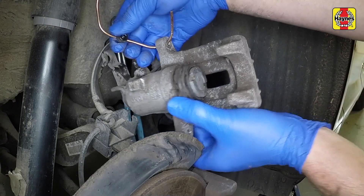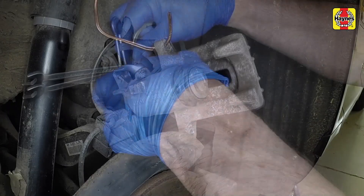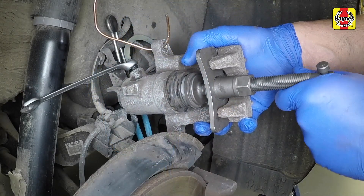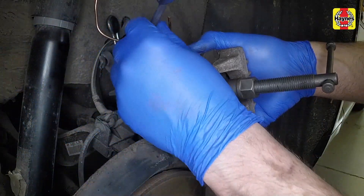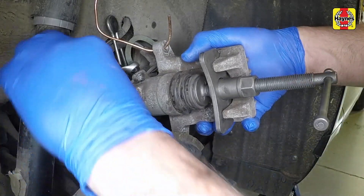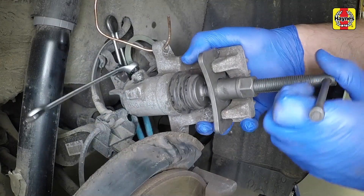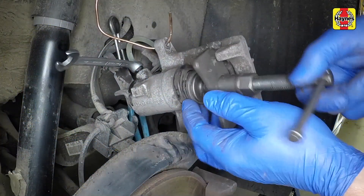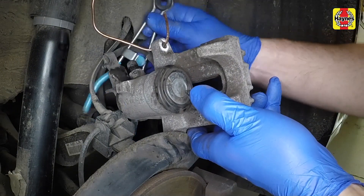Connect a pipe to the bleed nipple and, as the piston is pushed back, open the nipple and allow the displaced fluid to flow through the pipe into a suitable container. With the piston fully retracted, close the nipple, disconnect the pipe and remove the hose clamp.